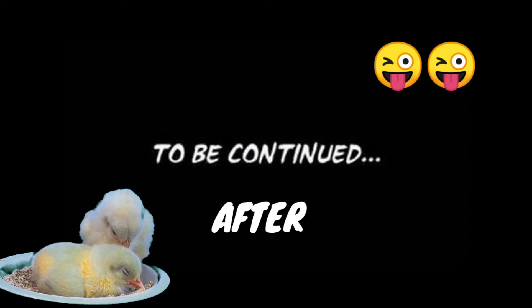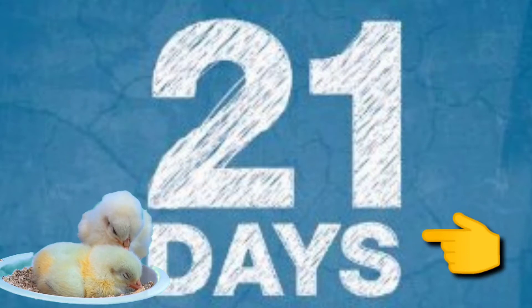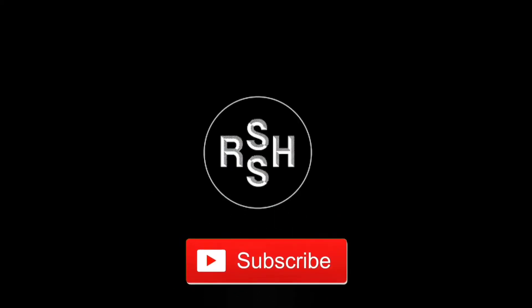After 21 days we can get the result. I'm going to put up another video after 21 days. If you like my video, please subscribe to my channel and stay tuned for the next video.